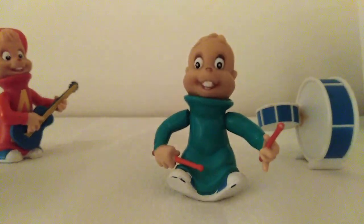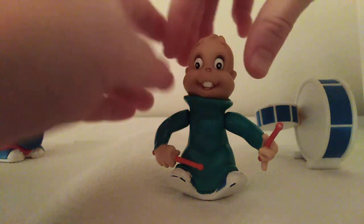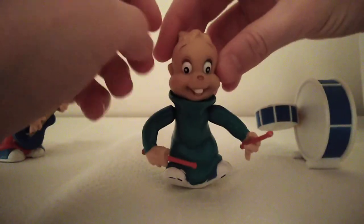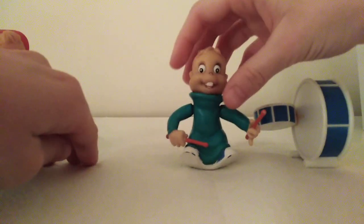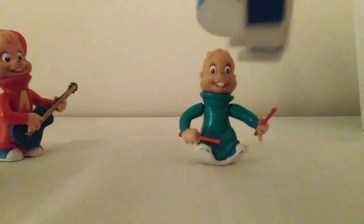He's got a little scuff on his nose. It's fairly hard to find these, but these were a fairly cheap price and for the condition they're really good. It's fairly hard to find Theodore with his drums, so that's why I bought him. The scuff doesn't really matter. He's got his hair, which is really well done. You can have him on his drums playing like that.